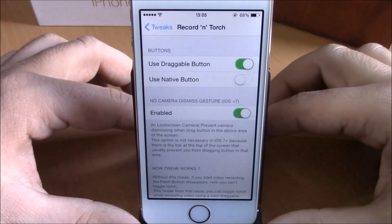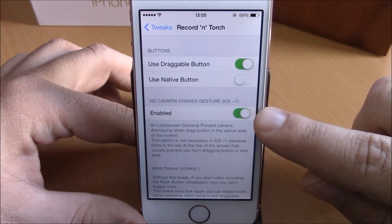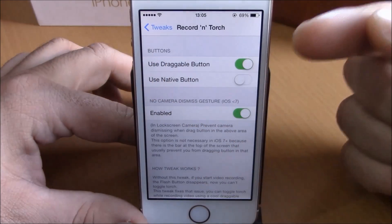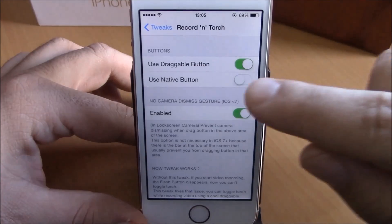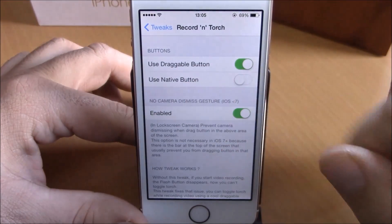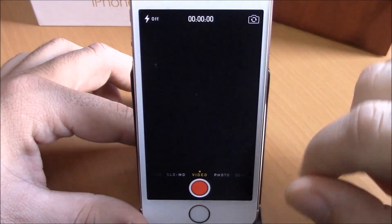If you go to Settings under Record and Torch, you have some options you can configure. You have an enable button, and then you can choose a draggable button on your camera app or you can use the native camera button.